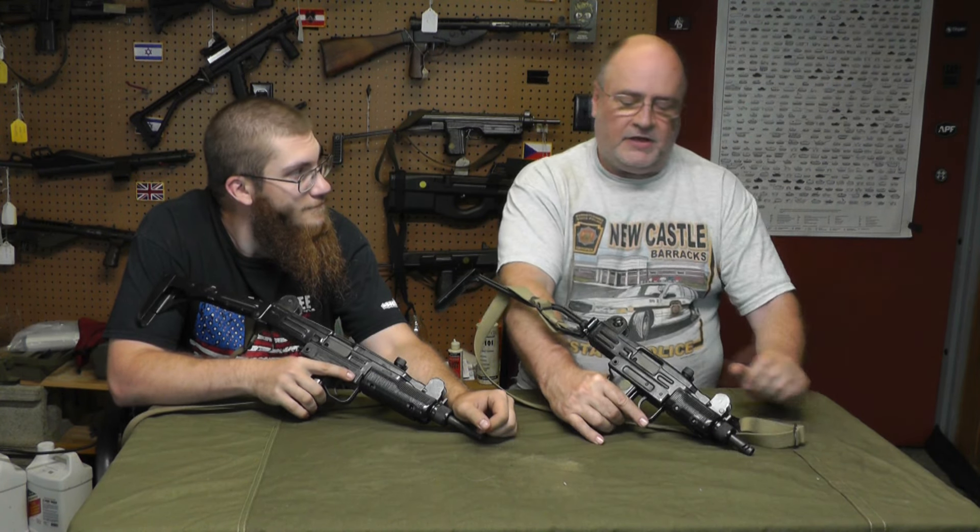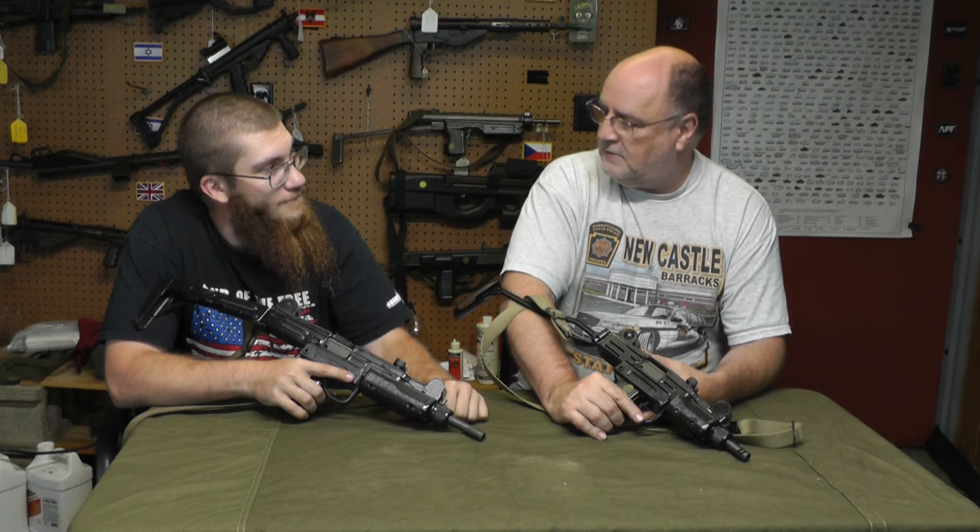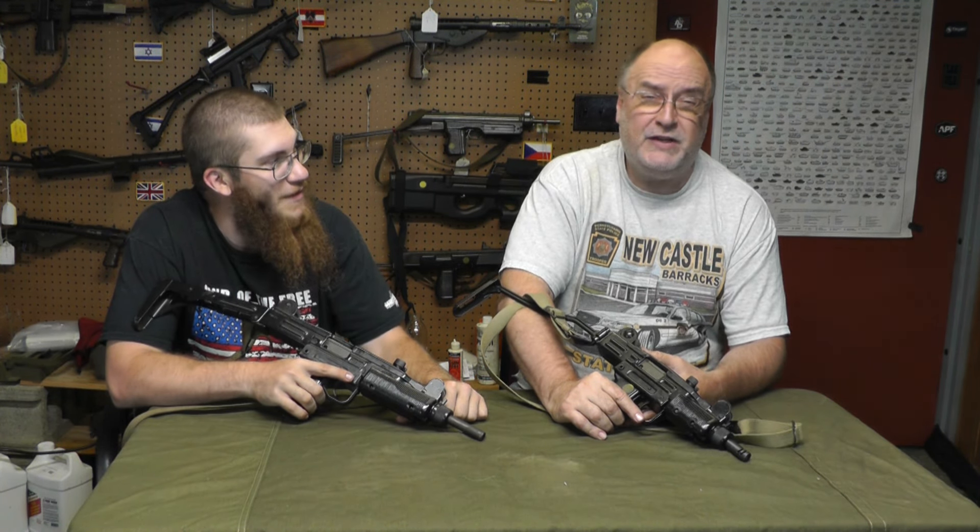Hey, Scott of Machine Gun Dad. Welcome back to another episode — a comparison video episode. I guess we'll call it that. Let's just make shit up as we go along, because that's what we do.